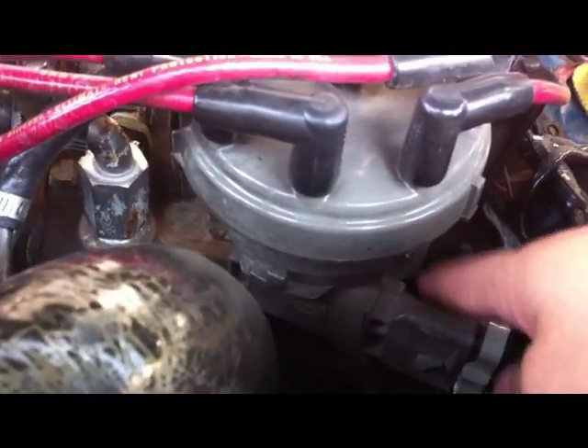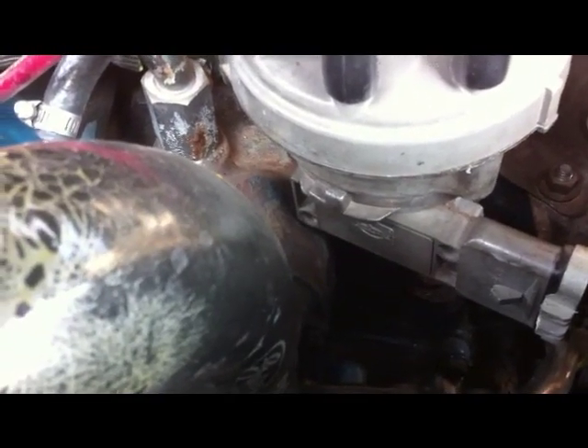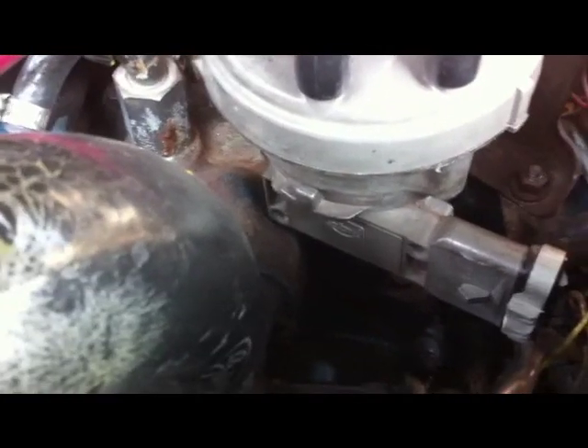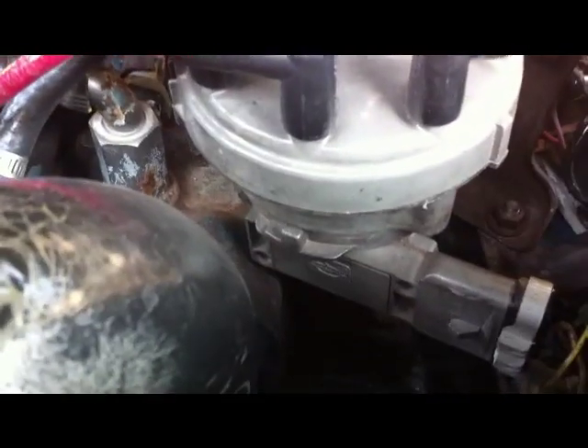These V8s with the module here are notorious for that problem, and to my understanding that's actually a recall. We're going to go ahead and fix it — it's not going to be a permanent fix, but we're going to make a kit to have in your glove box just in case that ever happens to you.